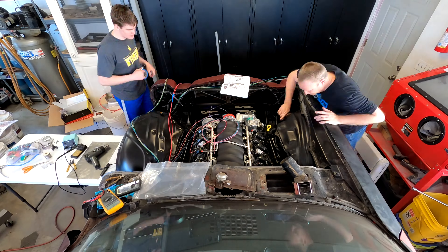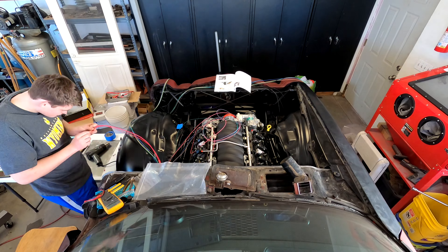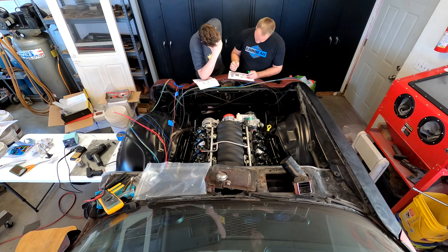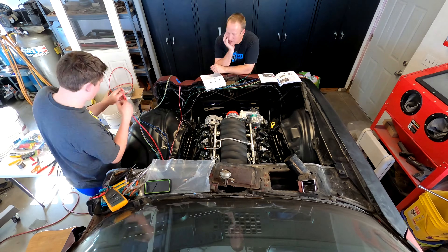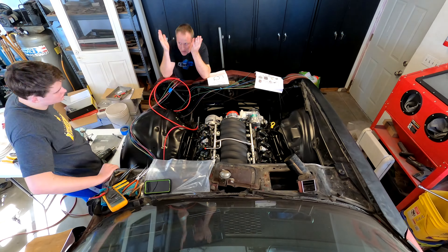What Dillon did first was to separate all the Painless Performance wiring into the bundles and route it in the general areas where it's supposed to go. That's still taking place right now on your screen. Then you start making individual connections. That major red wire that Dillon is working on is the power connection to the alternator.